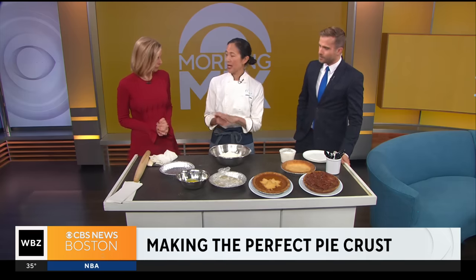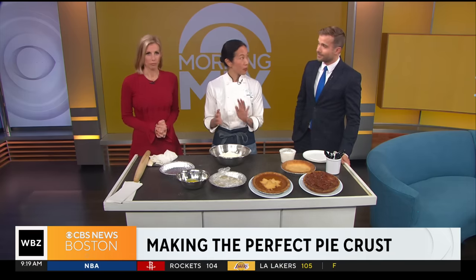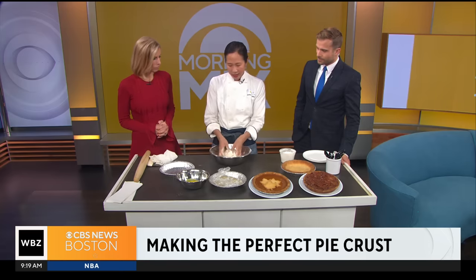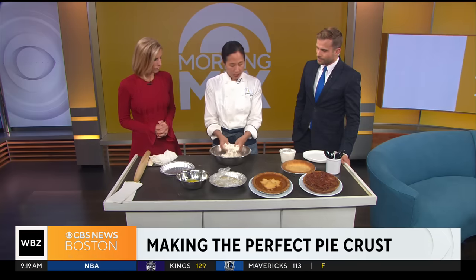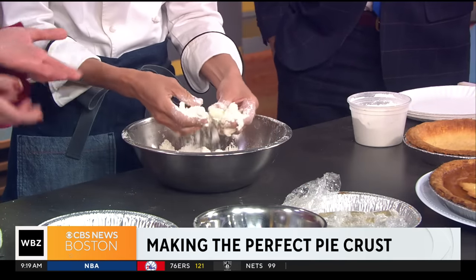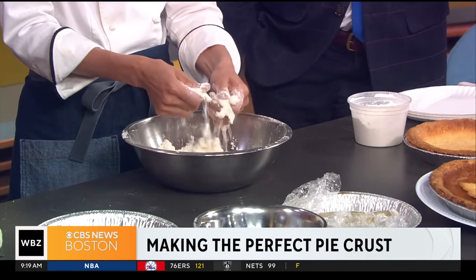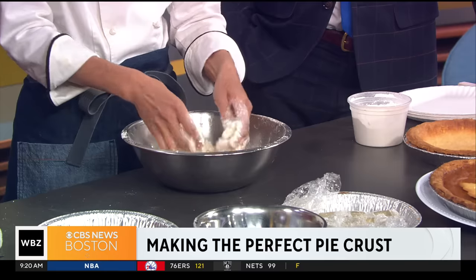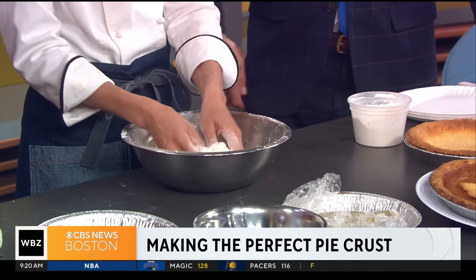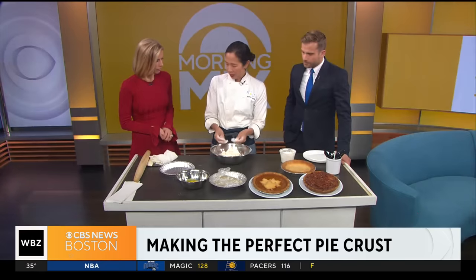I'm going to show you how to make the flakiest, most tender pie crust possible. I have flour and a little bit of sugar, a little bit of salt in here, and then I have cubes of cold butter. It's very lumpy. I'm smearing the butter into the flour, with the sugar and the salt, just mixing it up. I'm trying to coat some of the flour with the butter.